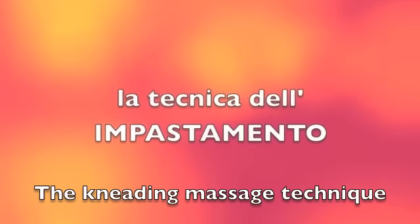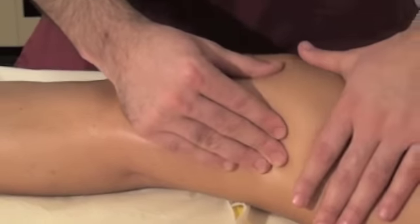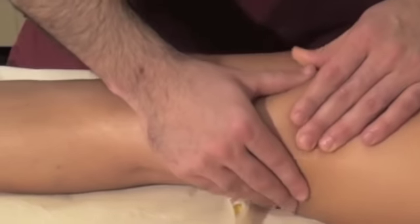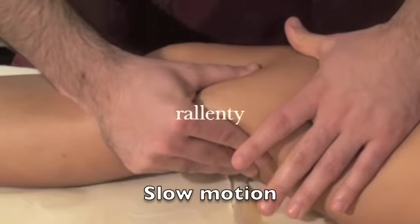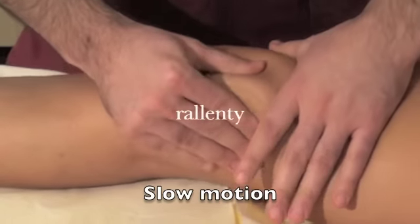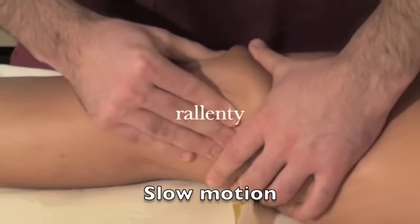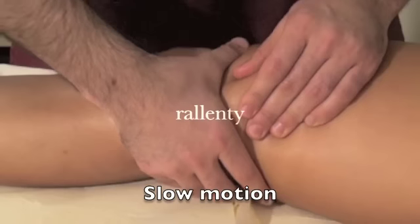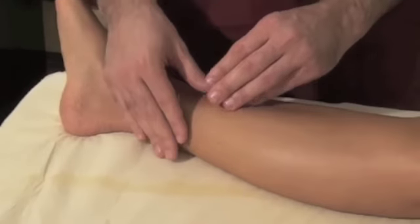The kneading massage technique is carried out as follows: first place one hand followed by the other, and then start squeezing the tissue, first in one direction and then in the other. In the slow motion image you can see how the hands alternate. This kneading massage technique is very simple and quite easy to perform — it's almost easier to do it than to explain it. The important thing is to alternate your hands, squeezing first with one hand and then the other.